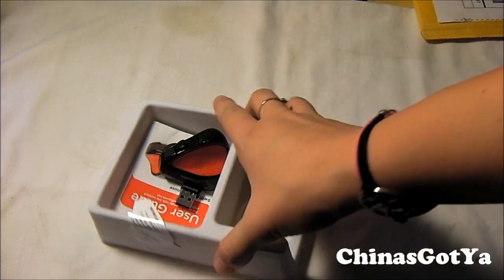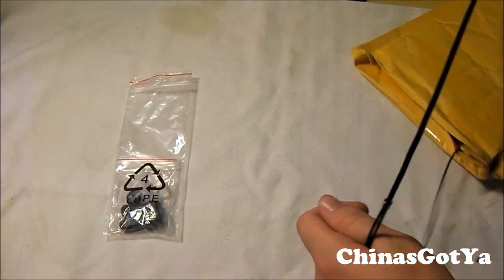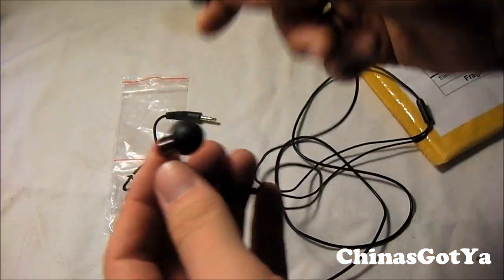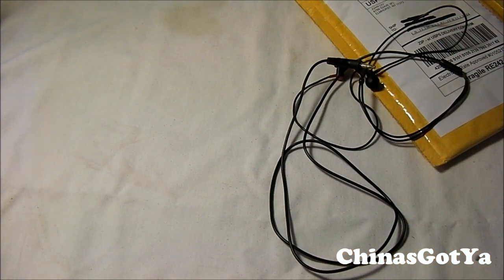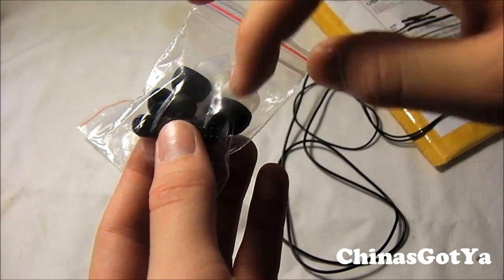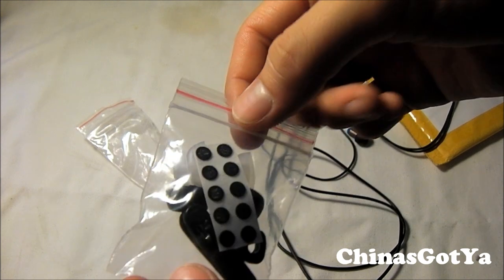The last package for this unboxing video is from Hi-Fi Man — it's a pair of headphones. I've already opened this too, but I'll show you what comes in here. Here are the headphones. They sent me the RE-242s — one is red and one is blue. They're really nice little headphones, they sound great. Here's the headphone jack, it's got a little curve. Now I'll show you the accessories it comes with. It comes with a little clamp, six extra or different size ear tips, and these little things I think are ear tip filters or something like that.